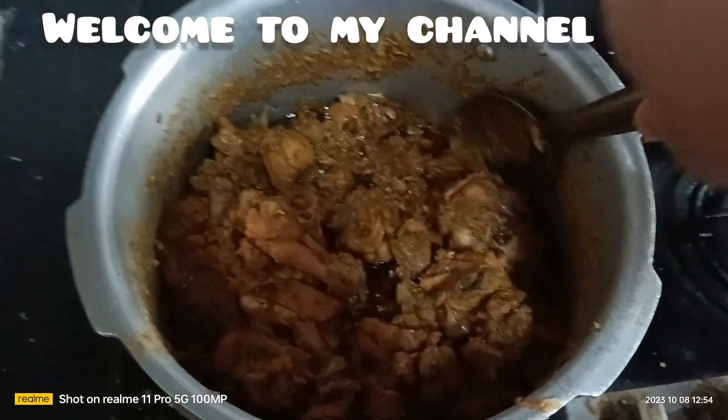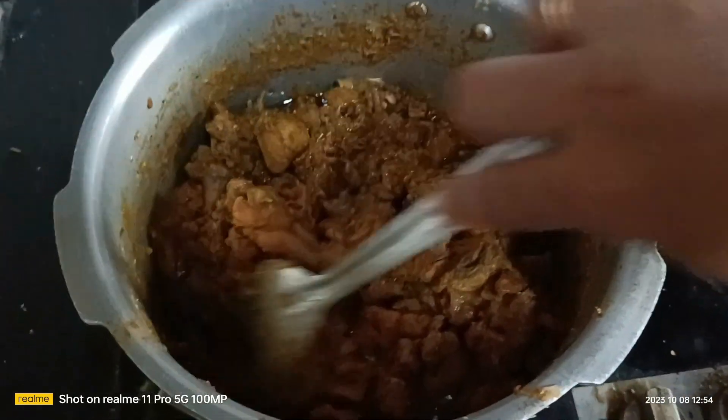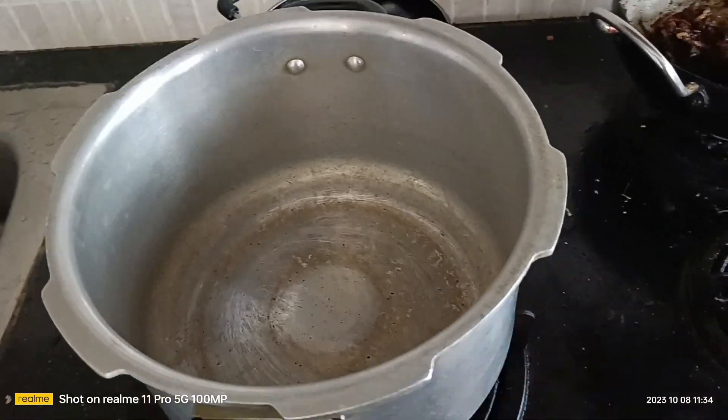Hello friends, this is me Yoshweta. Today I want to show you how to do a chicken curry or chicken gravy.